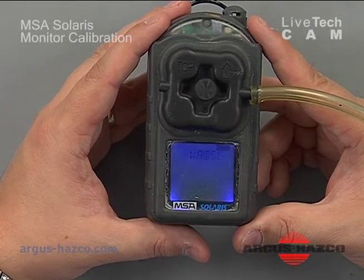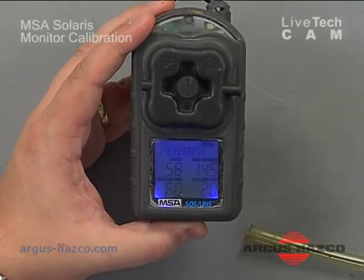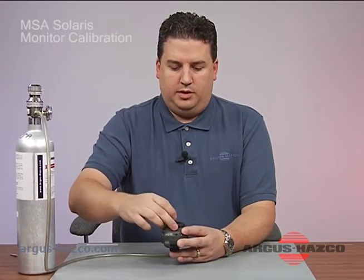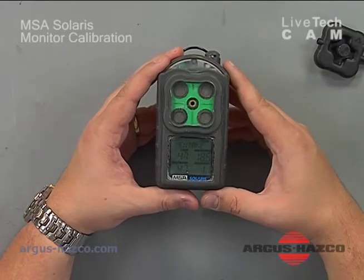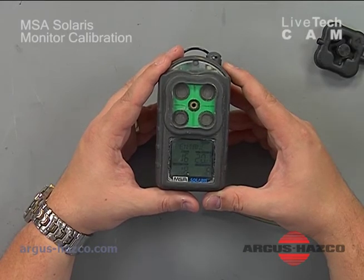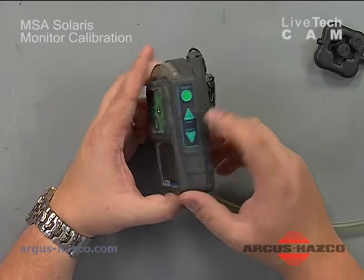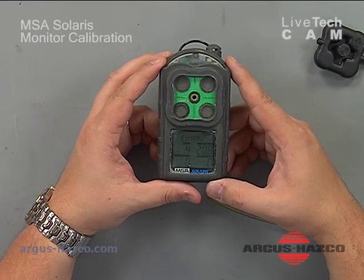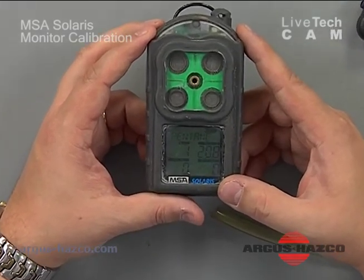It says span pass — you can go ahead and remove your gas. Due to residual gas present for a short period, it may kick into an alarm condition before readings come down to zero. The instrument auto-latches the alarm, so it stays in alarm condition until you hit the reset button on the side to reset it. At this point it's back to zero across the board and 20.9% oxygen, which is our normal atmosphere — the instrument is ready to use.